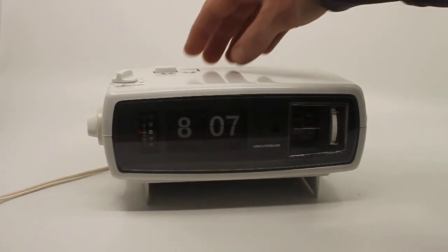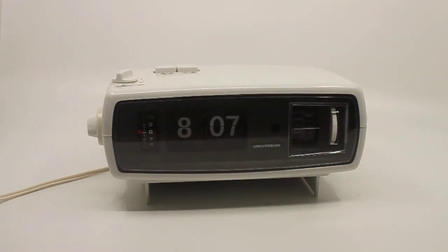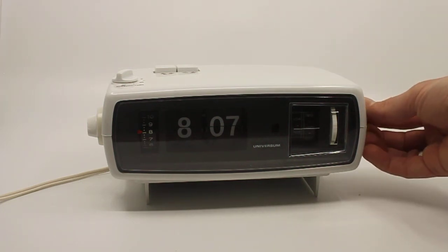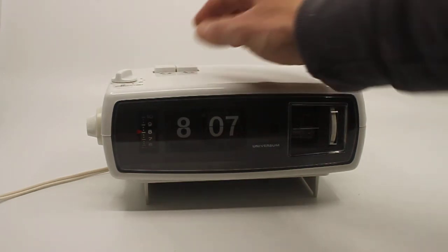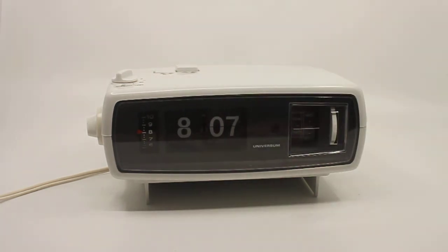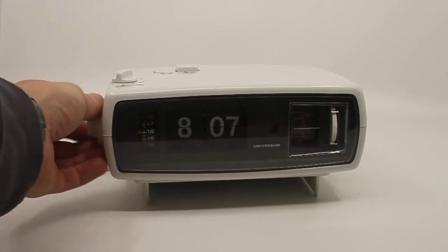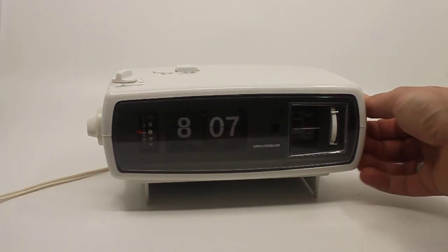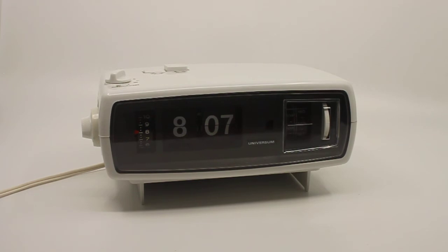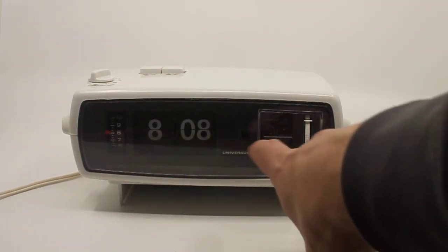You can listen to the radio as a standalone, or you can choose to set the alarm to use the radio. As for a buzzer alarm, there doesn't appear to be one — so you basically use the radio for the alarm and that's it. There's no separate buzzer. Let me just turn that off.